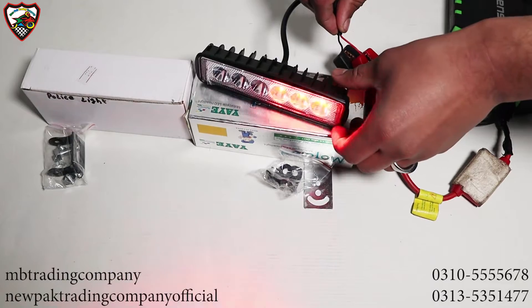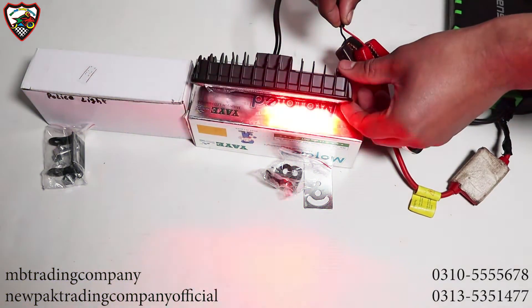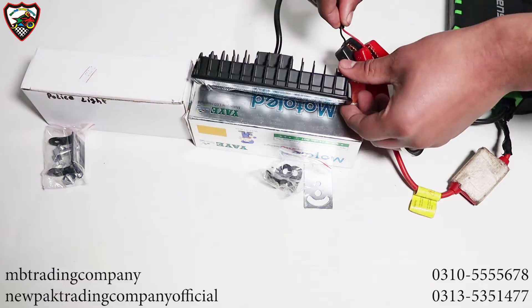As you can see, the throw is very fast and this is also a universal product that you can easily put in your bike and car.